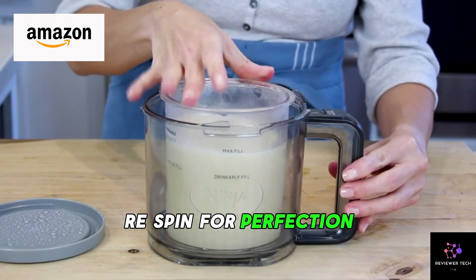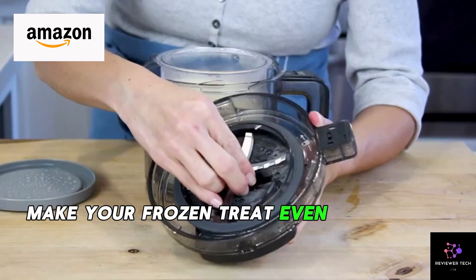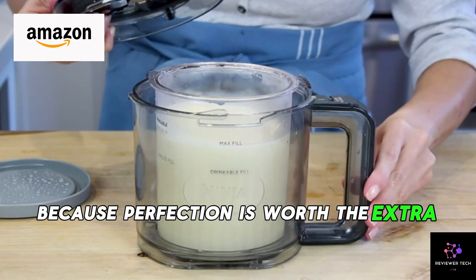Re-spin for perfection — choose your texture with the re-spin function. Make your frozen treat even softer and creamier after the first round of processing, because perfection is worth the extra spin.